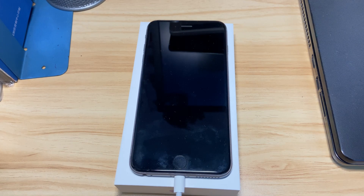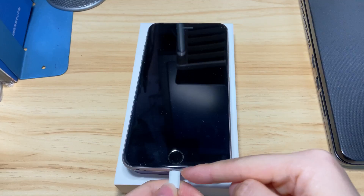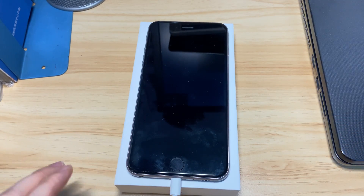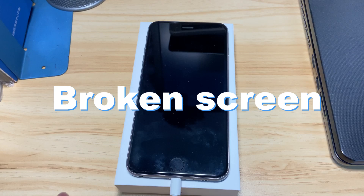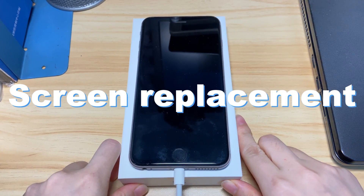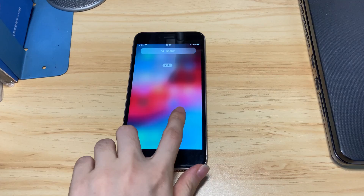If the screen is still black and won't boot up, make sure it's not a black screen issue. Connect the phone to iTunes or Finder. If it can be recognized, it means the phone is on and there might be a hardware issue. Broken screen, water damage, dropping, screen replacement, etc. are potential causes, and you'll have it checked at your most convenient Apple Store or authorized service provider.